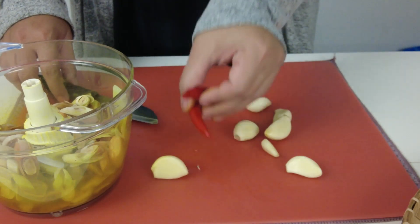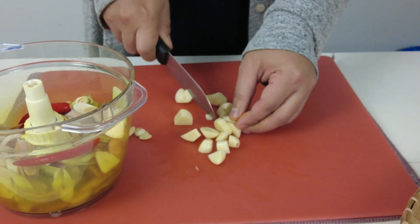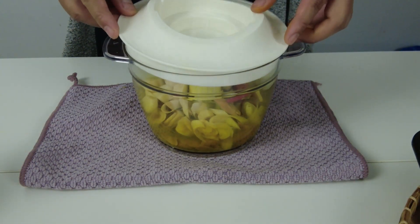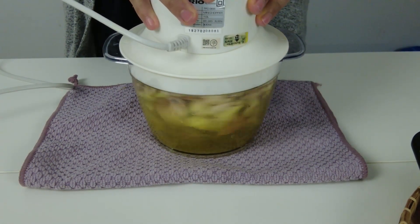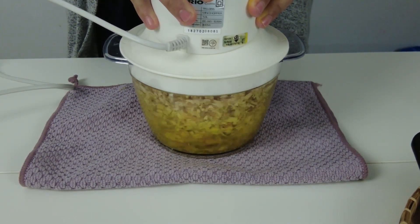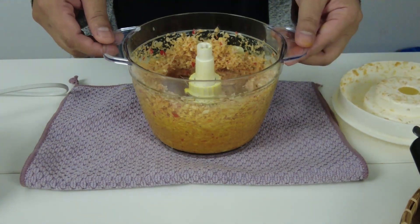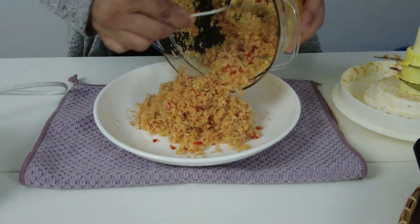Masukkan cili api dan bawang putih. Bahan-bahan ini dihiris kasar supaya senang nak kisar. Saya gunakan chopper kerana tak perlu letakkan air ke dalam pengisar dan proses memasak akan jadi lebih singkat. Kisar sehingga bumbu halus — terpulang kepada anda nak halus yang bagaimana. Untuk rendang ini saya lebih suka bumbunya sedikit kasar. Keluarkan bumbu dan masukkan ke dalam pinggan atau mangkuk.